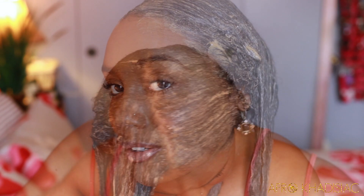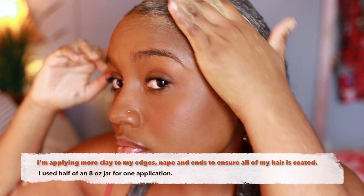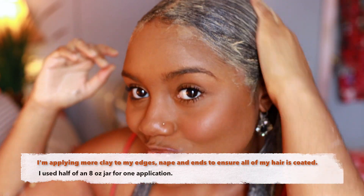My hair is fully saturated with the clay, but I'm going to apply some more to my edges, my nape, and also my ends just to ensure that those areas are fully covered.